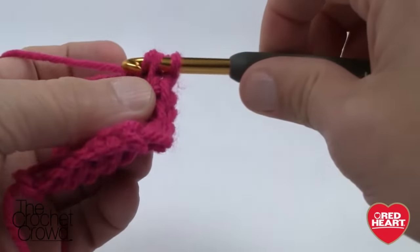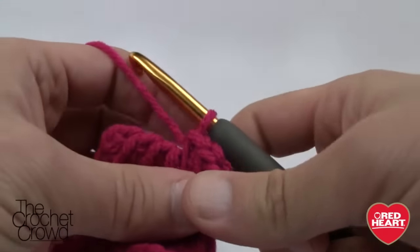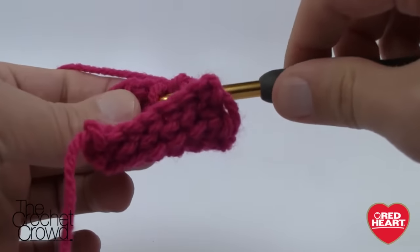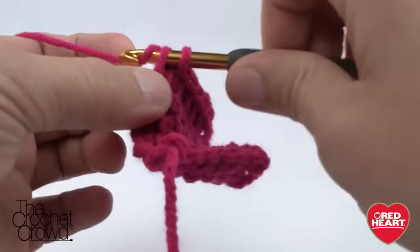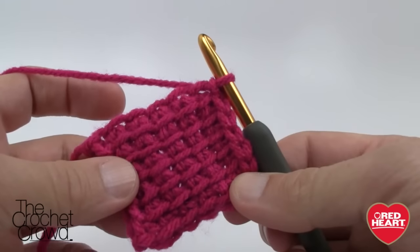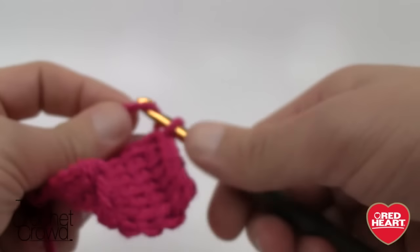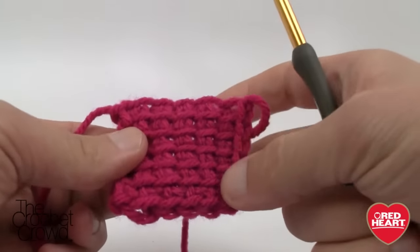To bind off, slip behind each vertical, grab yarn, pull through both loops, working your way to the end — this creates the perfect stitch work on the edge. To finalize the first square, switch your colors. Snip the yarn with a generous tail for weaving in later, pull through the last loop, and let the tail fall behind the afghan. Now you're ready for your next round.